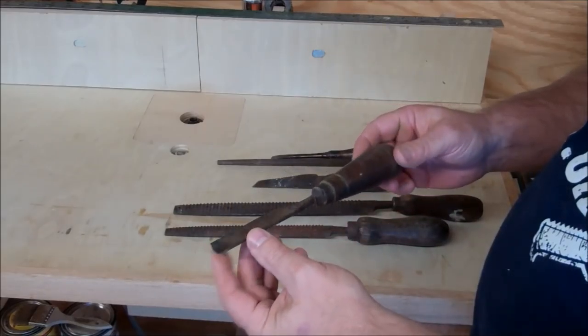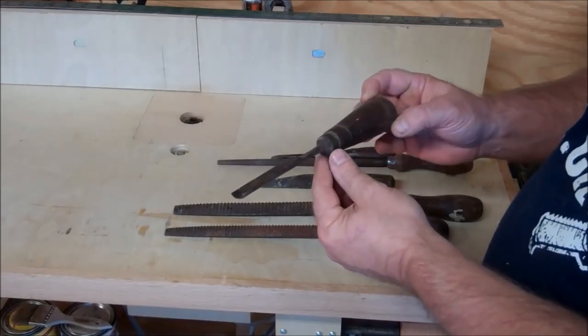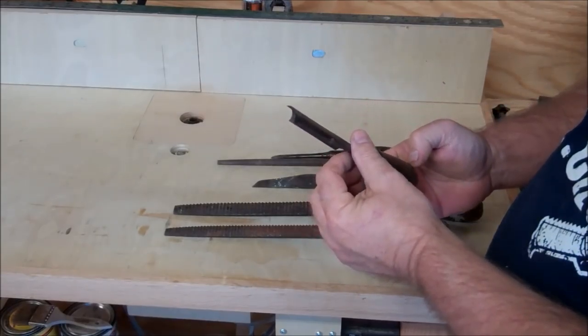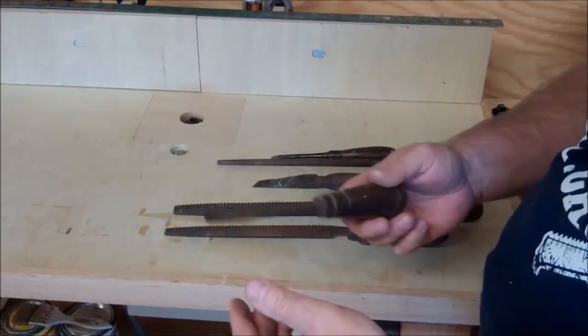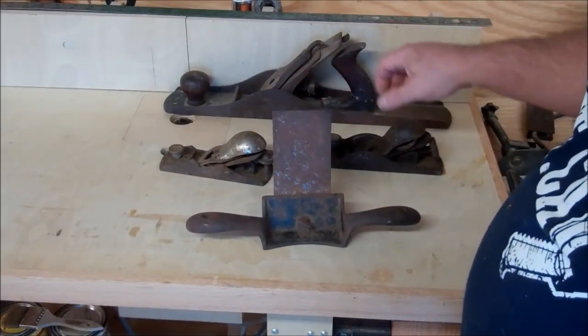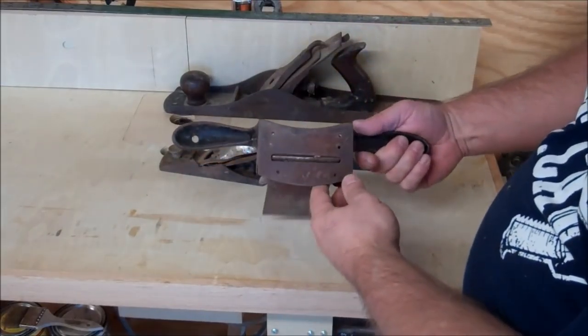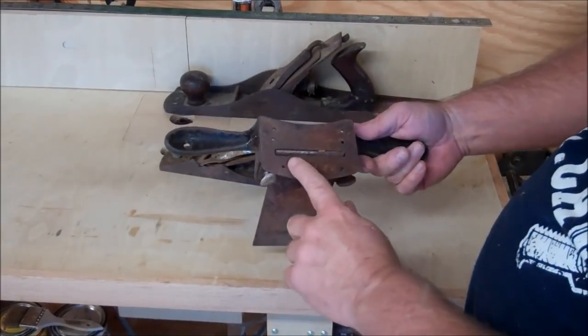Another little round file — old one with a wooden handle. And this, I'm not sure what this is. It looks kind of like a little bowl gouge for a lathe, but it's really short. So I'm not sure what that would be used for either. Give me your thoughts on that.